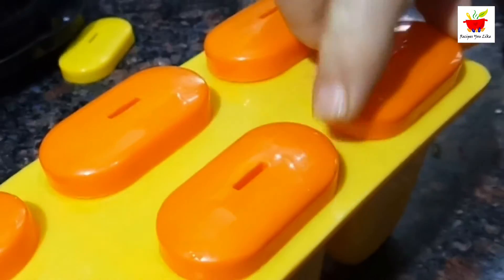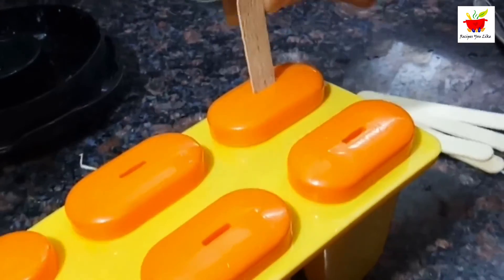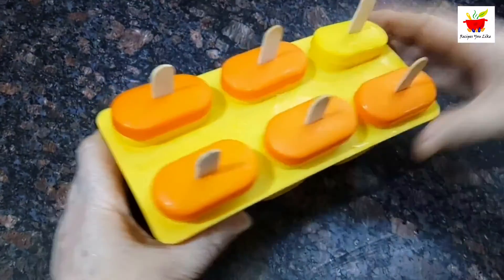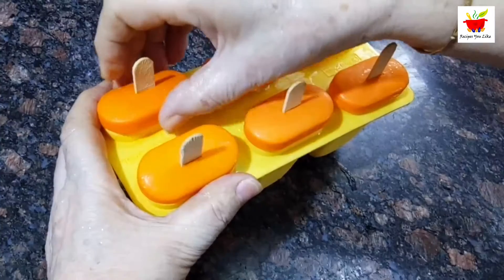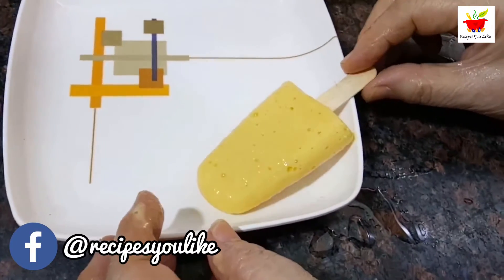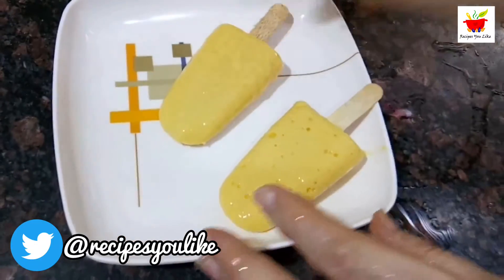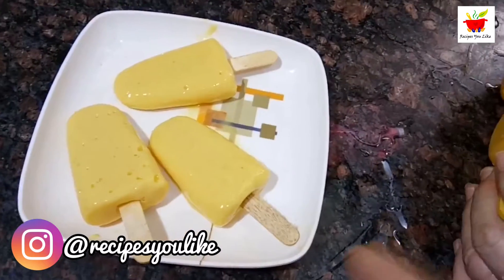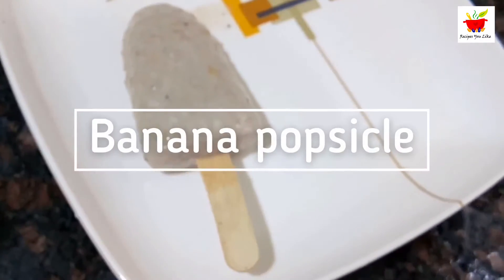Put the popsicle mold in the freezer section of your fridge. It can take about six to eight hours to freeze. After six hours, our mango popsicles are ready. After taking out the mold from the freezer, wait for a minute or keep it immersed in water or under running tap water for a few seconds so you can easily unmold the popsicles. Enjoy these yummy, simple-to-make mango popsicles!